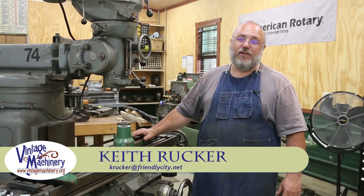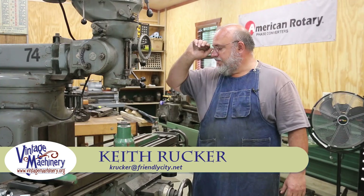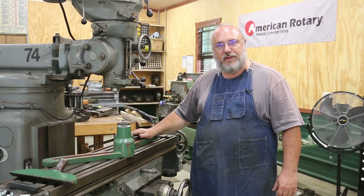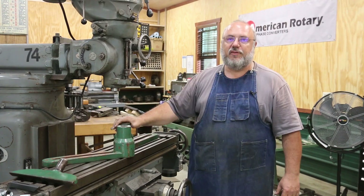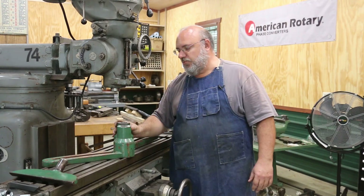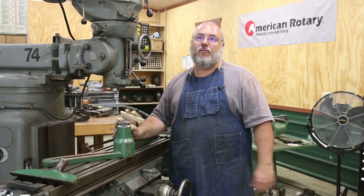Hello, Keith Ruck here at BenchMachinery.org. I got a little quick project we're going to work on today here in the shop. What I've got here are some holders that go on a wood lathe out at the Georgia Museum of Agriculture. This is in their steam-powered woodworking shop.